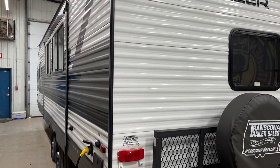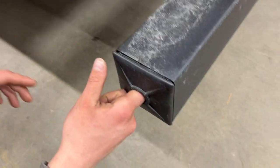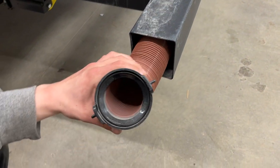Welcome to our 2022 Pioneer BH280. Starting right at your back bumper, just reach in and pull that cap out. Inside the back bumper you'll find your sewer hose.